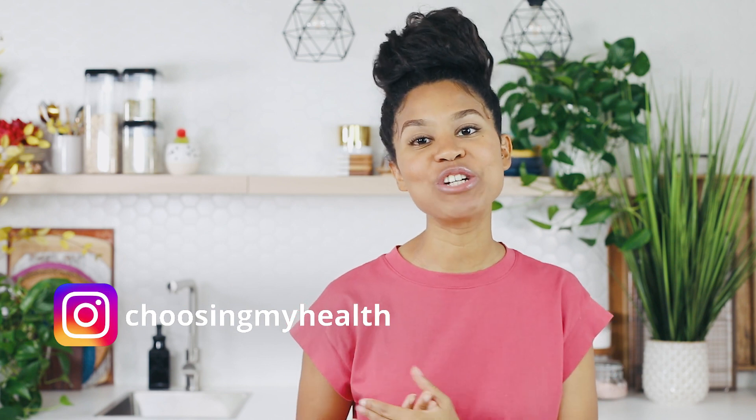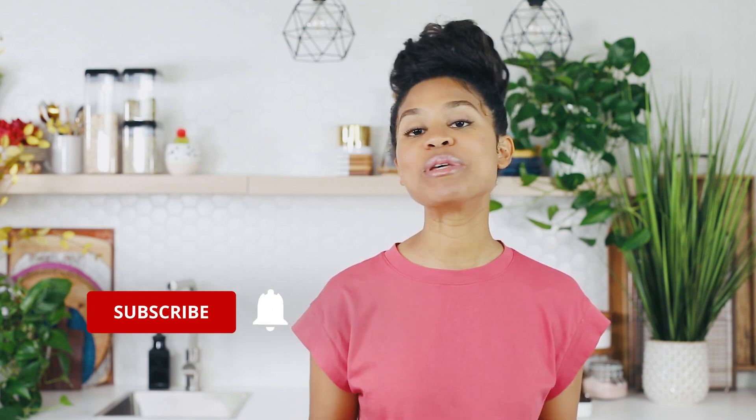Hey beautiful people, welcome back to Choosing My Health. I'm Melisa, health coach, holistic nutritionist, and plant-based food instructor, and I teach you how to easily transition to a whole food plant-based lifestyle and thrive. On this channel, I share plant-based education, recipes, and encouragement. So if that's your vibe, please consider subscribing and don't forget to hit the notification bell so you don't miss my next video.